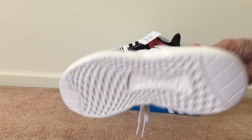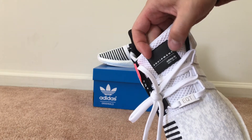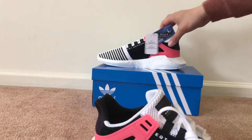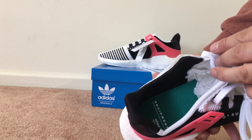At the bottom right there you have the EQT Equipment Adidas 93/17 branding, and then you've got this Ortholite insert at the bottom with the Equipment Adidas branding on it.